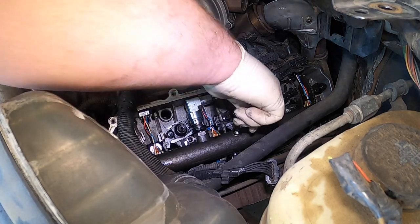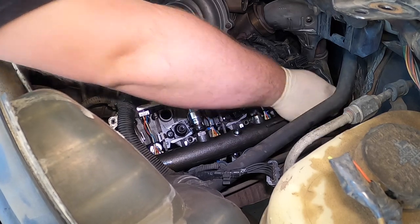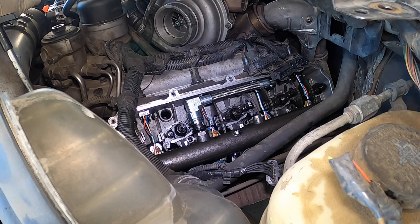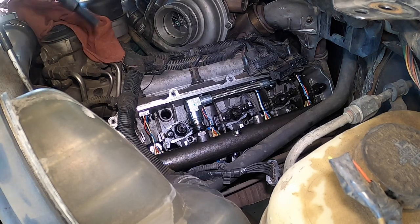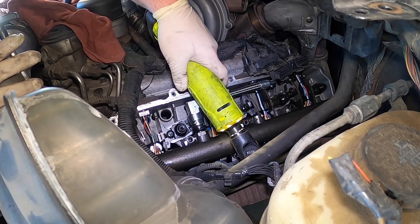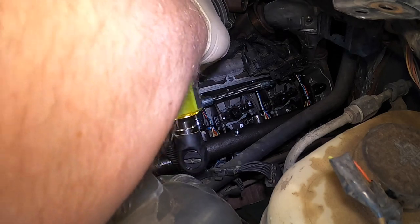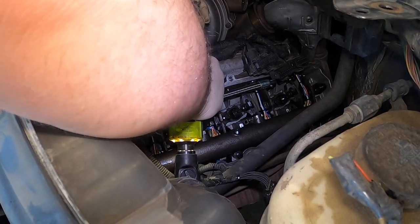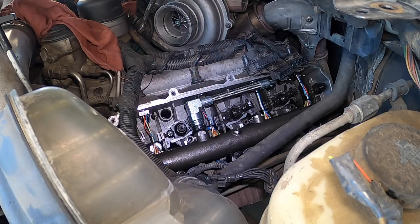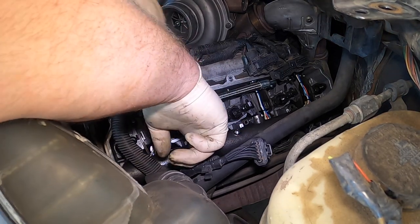Let me get all the bolts out. There's four on the top and four on the bottom — I just have a valve cover there. Keep tracking them. So those two — we have one right here, and then there's another hidden one over here. Okay, that one's loose. I'm going to pop the bolts out.